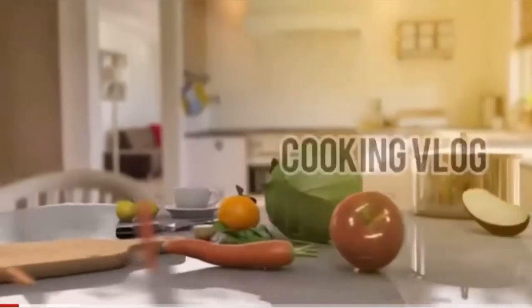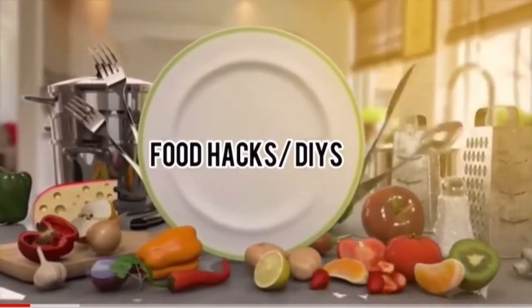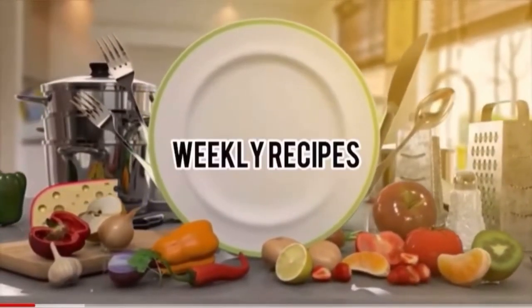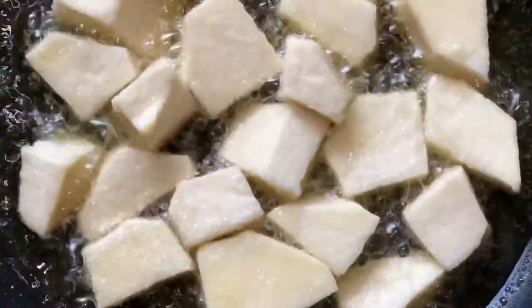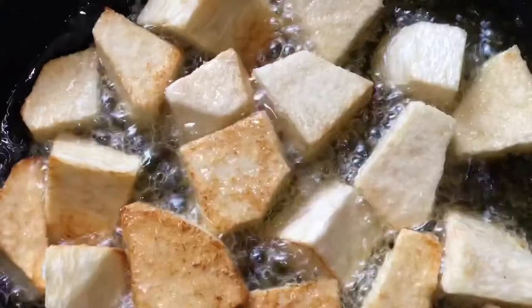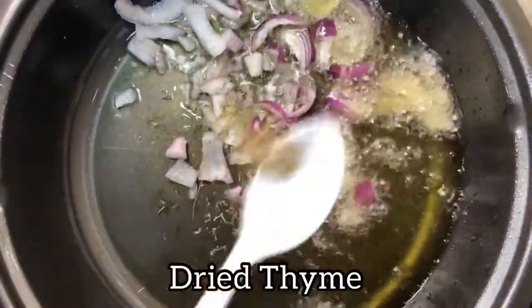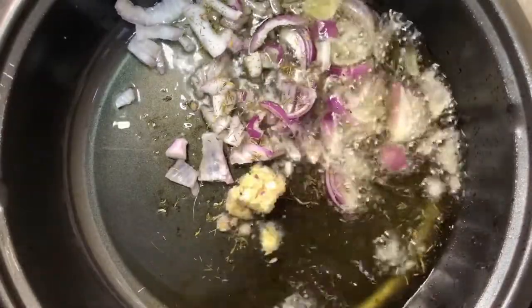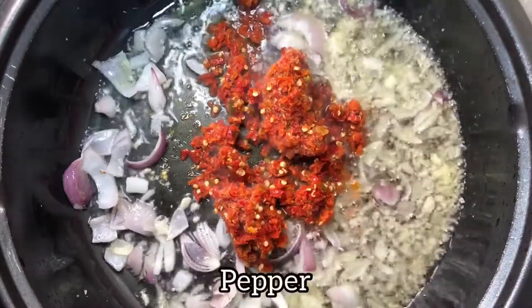Hi guys, welcome back to my channel, it's your girl that Chubby Cook. In today's video I'll be sharing with you a cost-effective recipe, especially in this era of hiking food prices. Check the description box for the detailed costs of each ingredient — it didn't cost me up to 3,000 naira. So guys, let's get cooking!